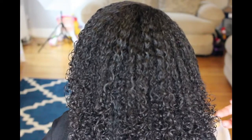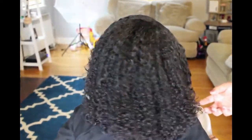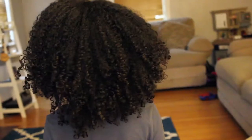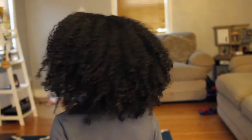This is what her hair looks like while it is still wet. I'll be back to show you her hair once it is completely dry to show you the final results. My daughter's hair is completely dry and these are her results. I really like the softness of her hair and the bounce.